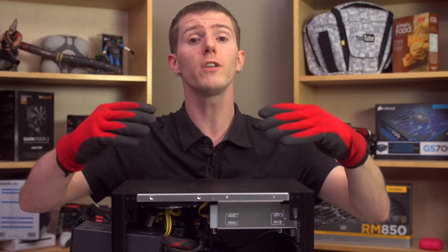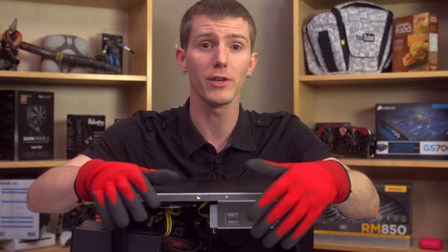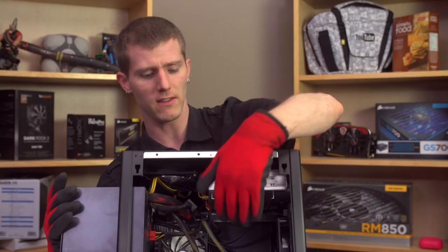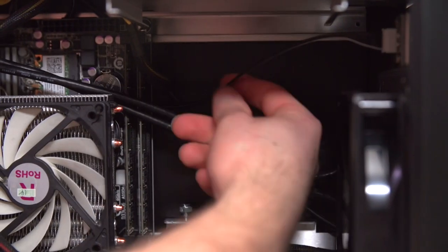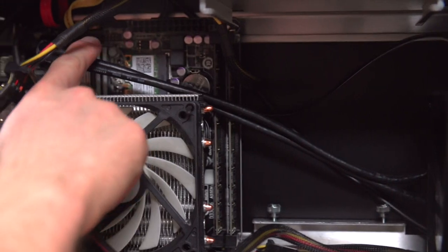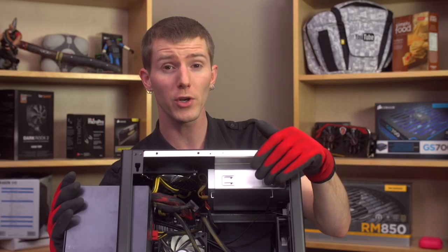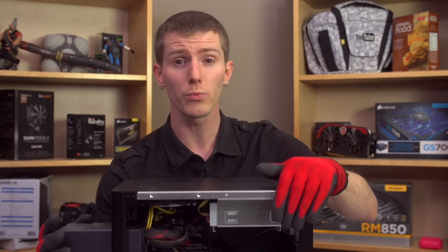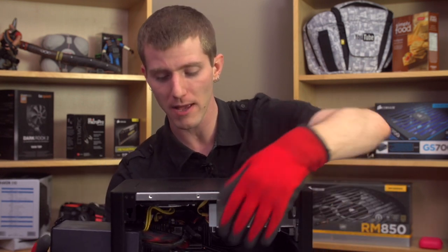Normally your motherboard should benefit from the downdraft airflow coming from your CPU fan. Looking at the front connectors in the system, that USB 3 connector in particular is pretty taut — more strain on it than I would have liked. This is an unusual spot on this motherboard for the front USB 3 header, and the front ports do work, but another inch of cable would have made a really big difference.